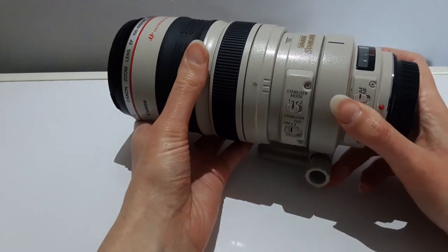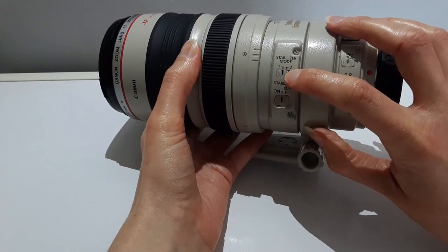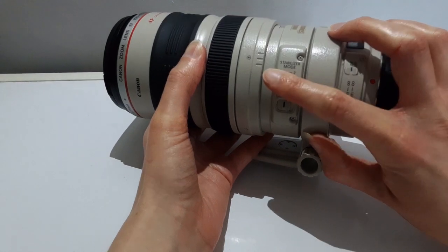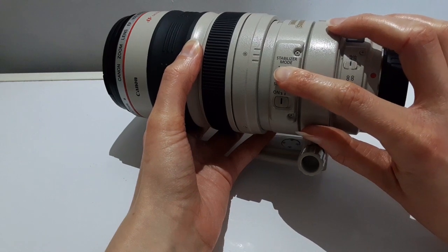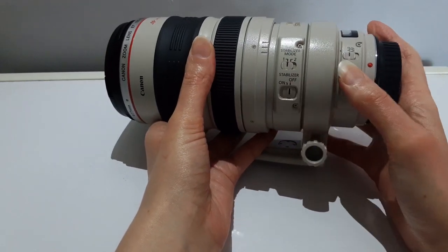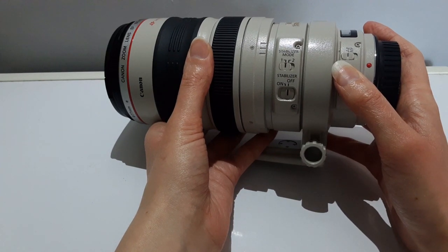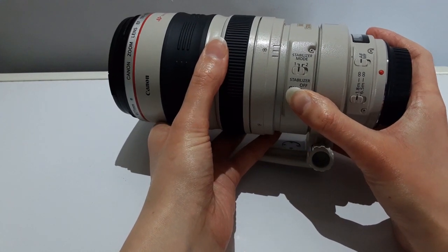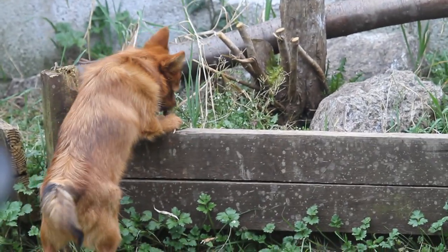Next up I will show you the image stabilization buttons. There are two modes. Mode 1 corrects vibration in all directions and is effective in shooting still subjects. Mode 2 corrects vertical camera shake when the lens is moving in a horizontal plane, and corrects horizontal camera shake when the lens is moving in a vertical plane.